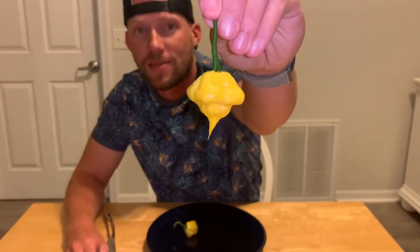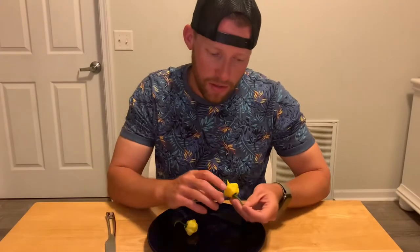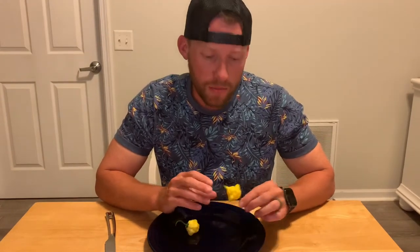Hey everyone, it's the Pepper Ranger here, back with another exciting pod review. Today's a very special one because we're gonna be looking at the Kangstar Lemon Starburst. Kangstar is a popular pepper grower on YouTube and in pepper lover communities on Facebook, and he's just an inspiration to a lot of us pepper growers.